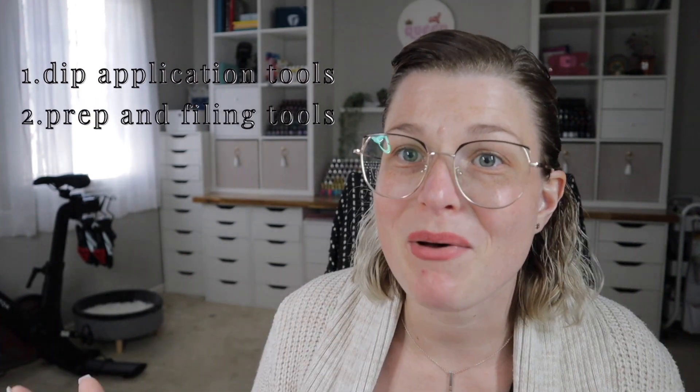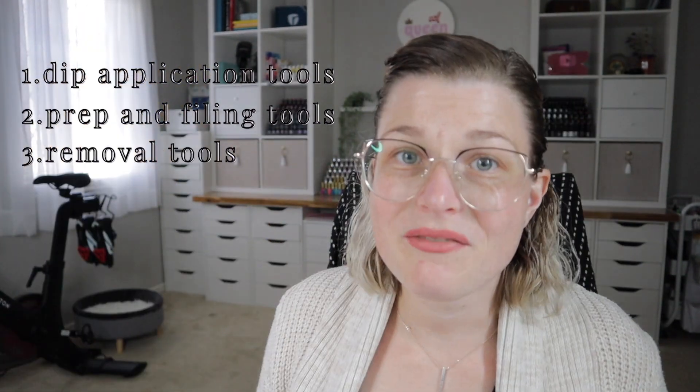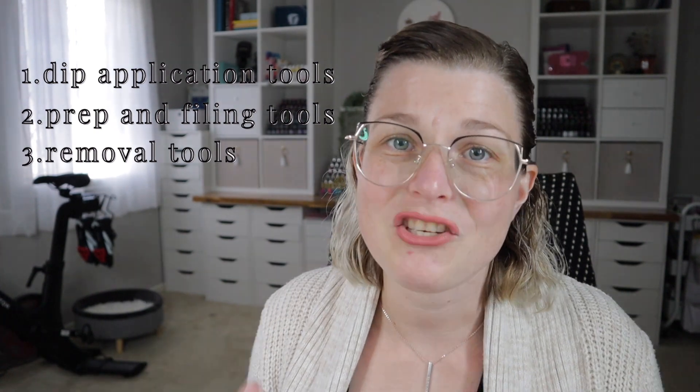I love that not only does the tool kit have files, but the remover kit also has its own files. So if you want separate files for removal versus filing and shaping during your manicure, you have two sets — or a backup and a regular set. All in all, this is the best budget-friendly dip powder kit I've seen on the market so far. You have something for each step: prep, application, and removal.